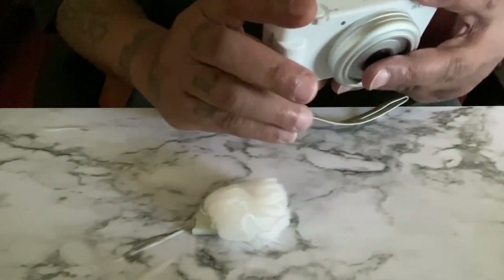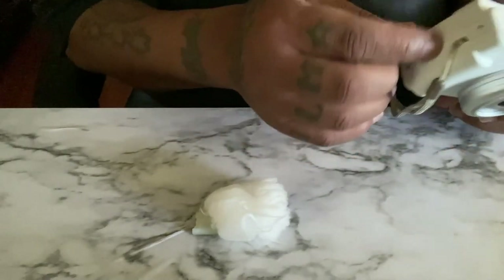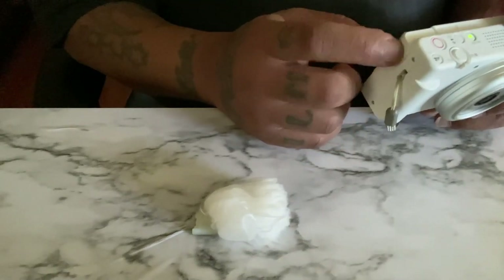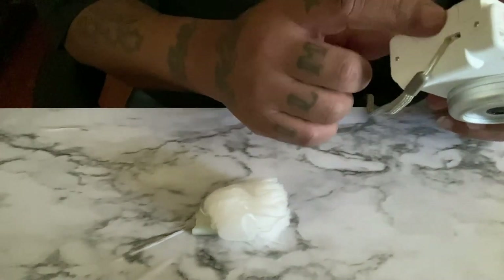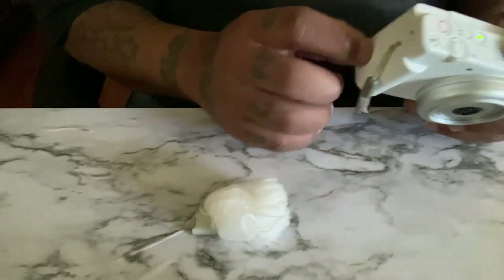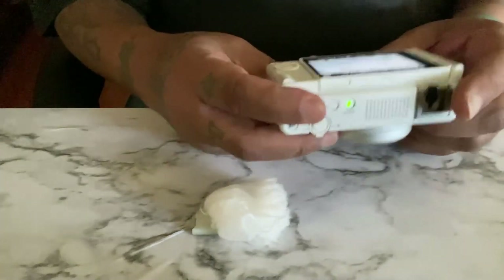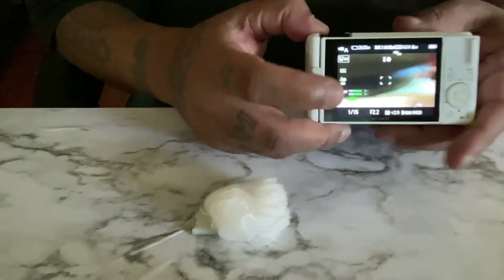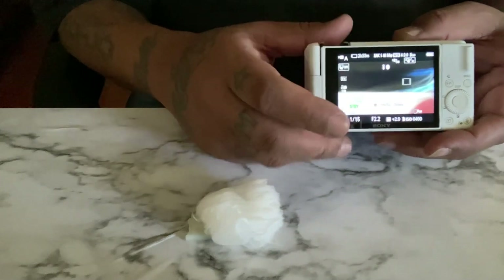So this is the camera. You still got your jack ports over here where you can plug a mic in, but you don't really have to — this camera is very good without a mic. Your USB and your HDMI ports go here. Your settings, and it's touchscreen — that's what I do like about it. It's touchscreen, so you can touch on it and do whatever you need to do.